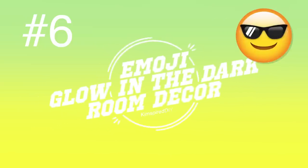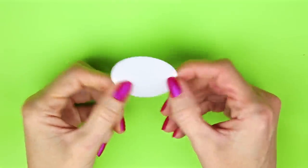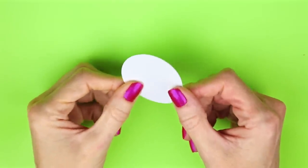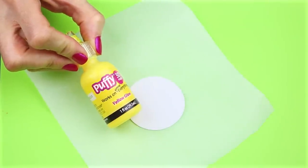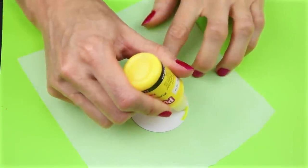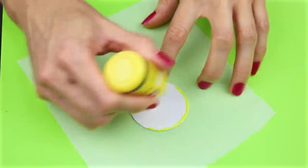The sixth DIY will be emoji glow-in-the-dark room decor. For this one I started by cutting out circles about two inches in diameter. I will be using some glow-in-the-dark puffy paint and went around the entire circle with the yellow glow-in-the-dark puffy paint.